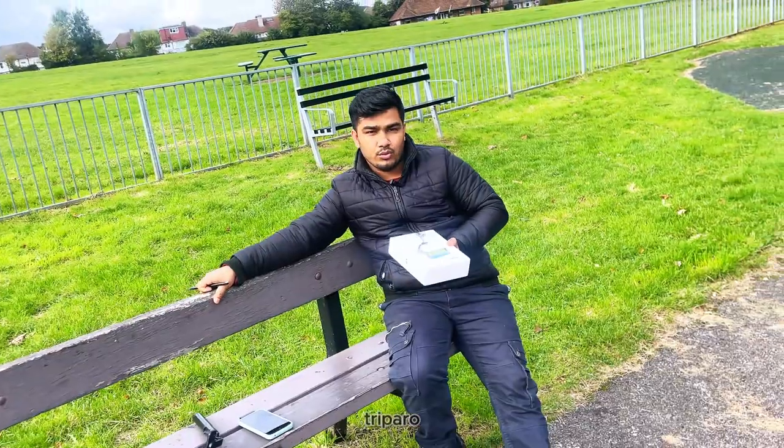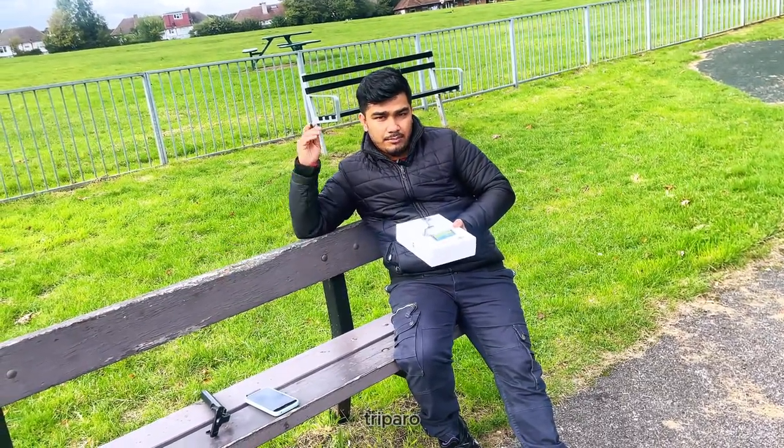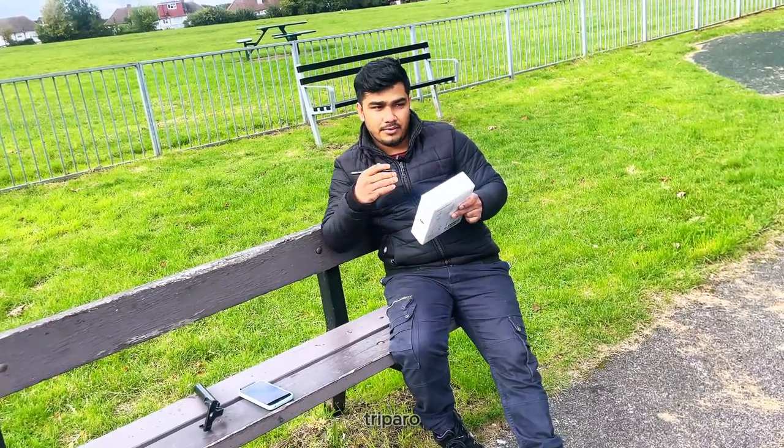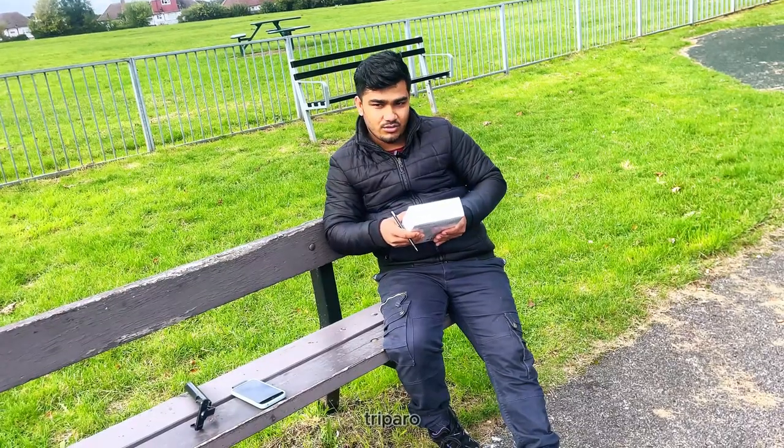So our new phone setup uses the DJI Osmo Mobile 6, and let's start our DJI Osmo Mobile 6 unboxing.